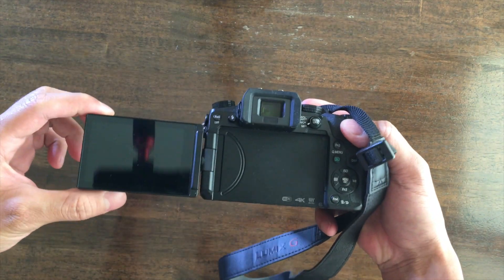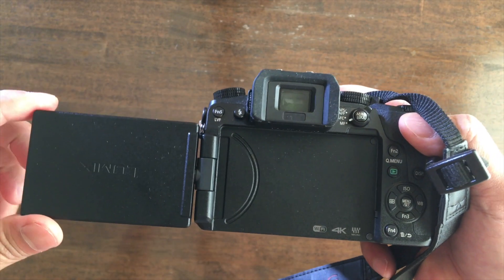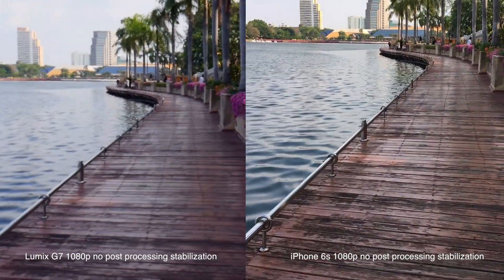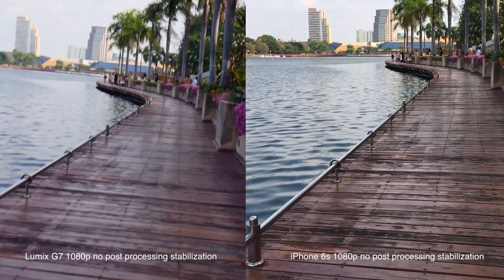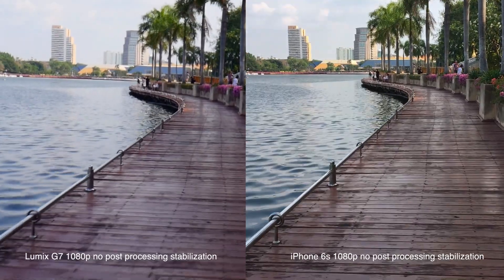The Lumix G7 also has a flip screen, which is great. It's also got a mic jack, so you can plug in external microphones, which is really helpful for making good vlogs. The fourth thing you'll want is optical image stabilization, or OIS for short. This is really critical for vlogs, especially because you're moving around a lot, and you'll want that footage as smooth as possible.